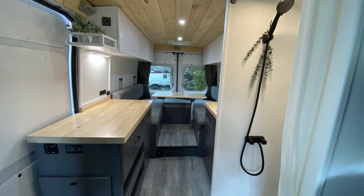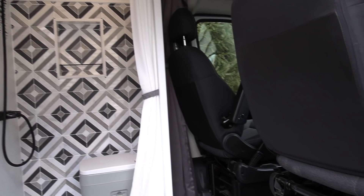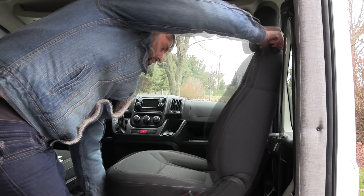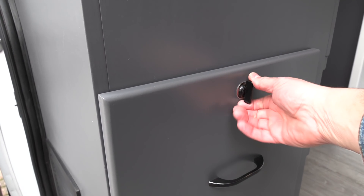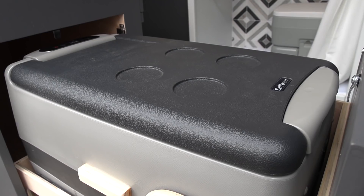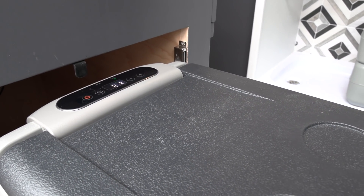Up front there's a shower compartment. There's a passenger-side front swivel base so that chair will swivel around and incorporate into the living space. In this compartment right by the door — I see this in a lot of European models — is a 12-volt refrigerator. This is the Setpower brand and has all the controls on the back.